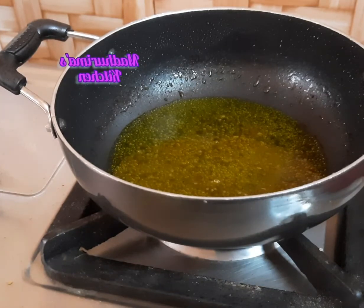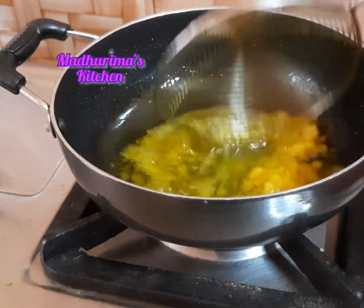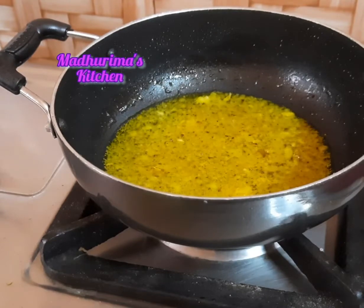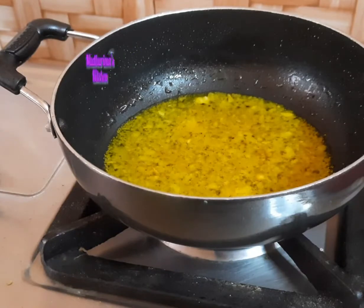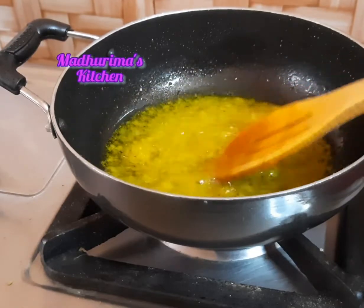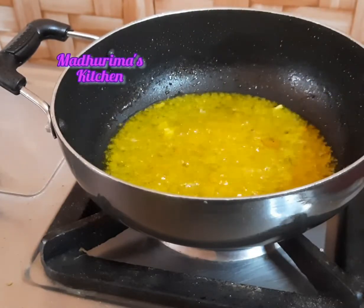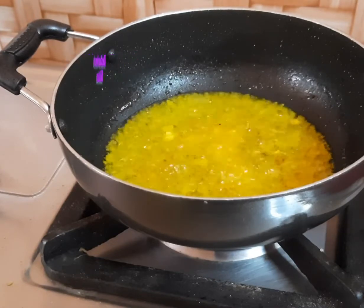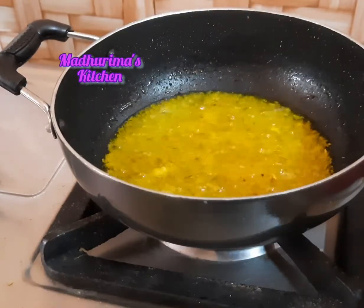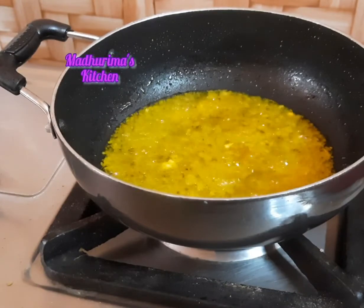Now I will add ginger garlic paste. This pickle will be hot, sour, and sweet — a mixed flavor. I will use vinegar for the sourness and sugar as well. Now I will add around 2 teaspoons of sugar and stir it well.